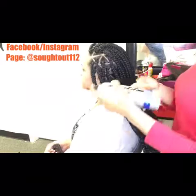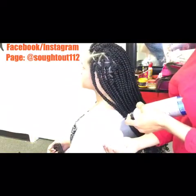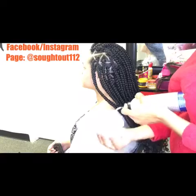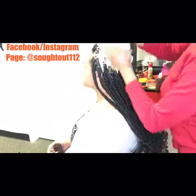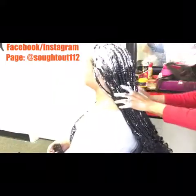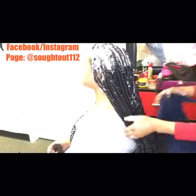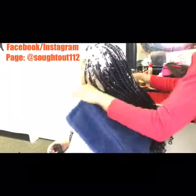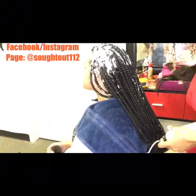When you're done braiding, you're just gonna add your mousse to seal the client's hair — and voila! This is honestly my favorite part. I don't know about the client, but when I get to this point I'm like, yes, I'm done!